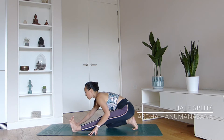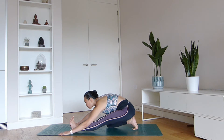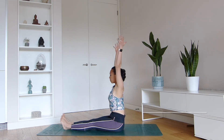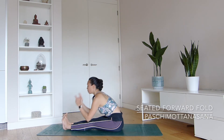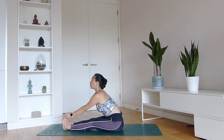Half splits, ardha hanumanasana, is also a fantastic way to open your hamstrings one at a time. Use blocks if you wish, and just focus on working with the breath here. Inhale, you're lengthening the chest; exhale, folding a little bit deeper.